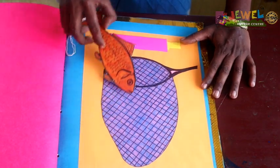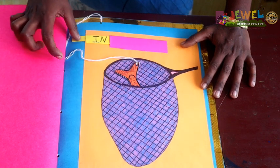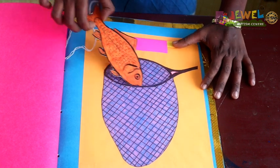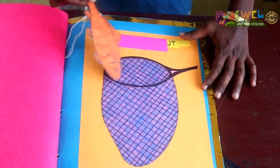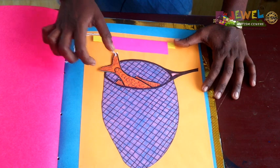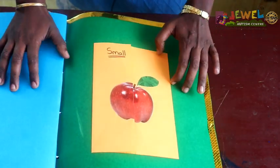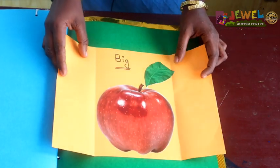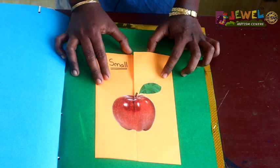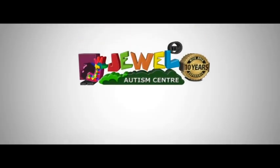Then, in and out. In, out. Then, small and big. Small, big. This activity is very simple and very useful. I hope you will like this activity. Thank you.